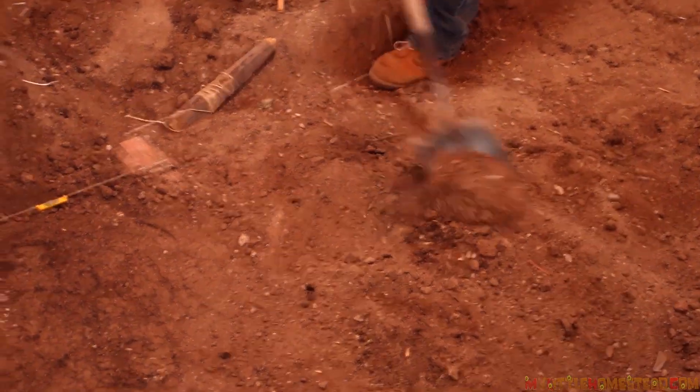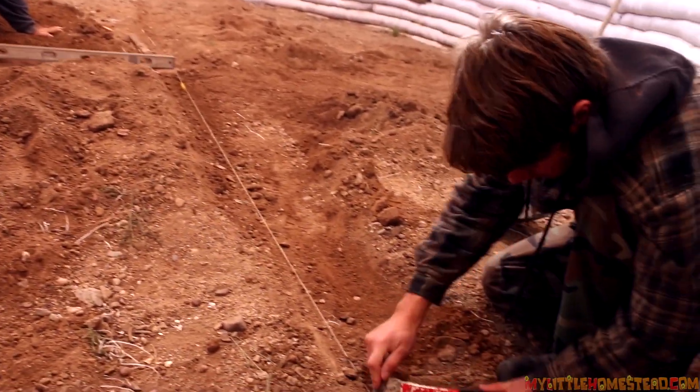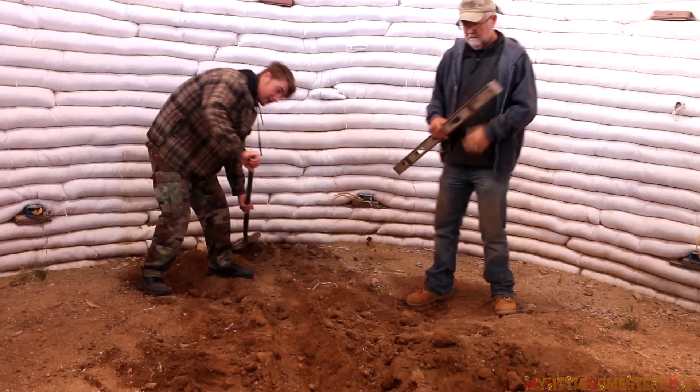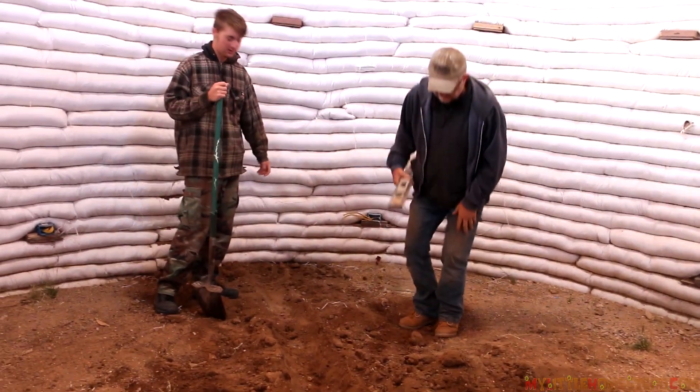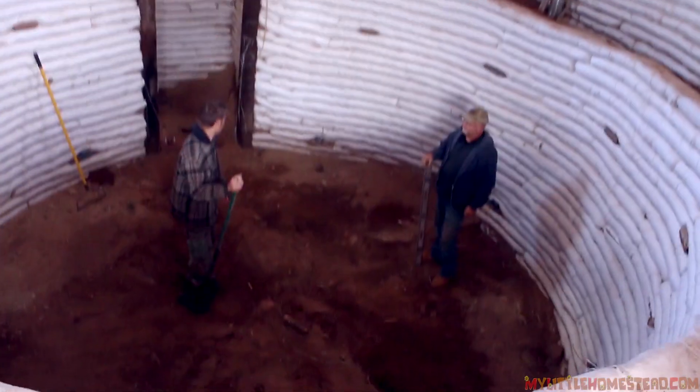We set the grade by taking two bricks for our leveling and putting one in the center of the floor and at the seal of the door, and then we leveled it from the seal to the middle of the room. We want to have the right grade, the right amount of dirt, so that when we put in the cement, everything gets mixed in there and we don't have to pull anything out.